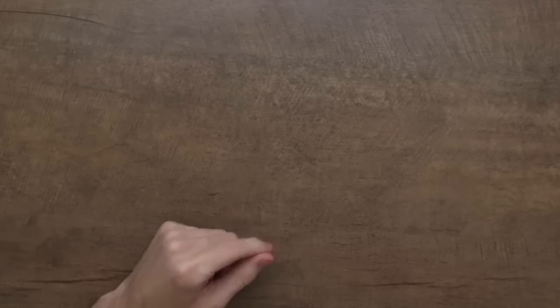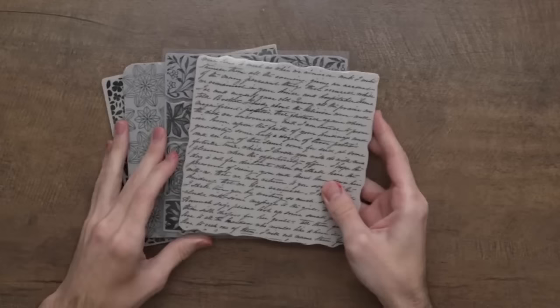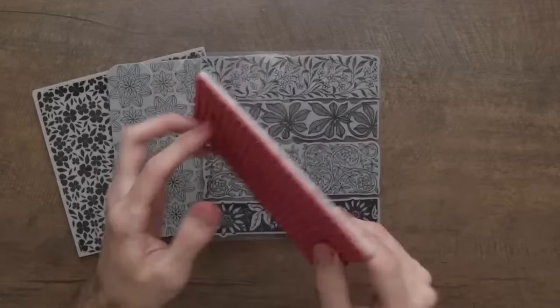You're going to need some sort of background stamp for this. I'm pulling in some of my new background stamps, but let's talk about what makes a good background stamp for this technique because I was testing it last night and you really do have to use a certain type of background stamp. This new one called Handwritten is going to work really amazingly for this technique, mainly because it's super fine detailed.